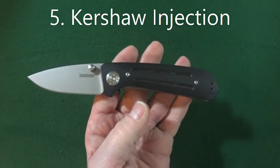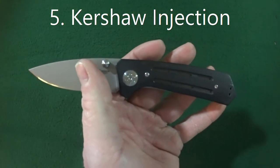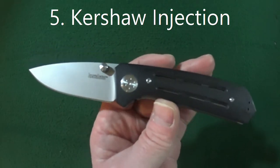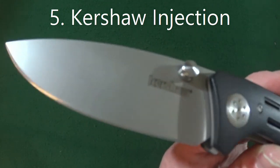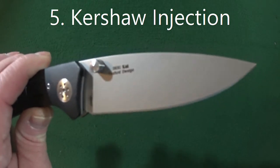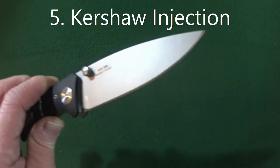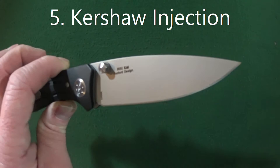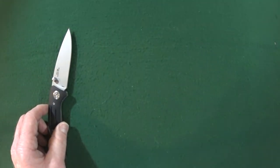One thing that I really like about this knife is how it looks with that straight line all the way from the tip of the blade to the pommel on the handle. My least favorite characteristic would be the blade finish — that bead blast — just because it's going to start to show wear and tear and scratches and it's not going to conceal that stuff very well. So the Kershaw Injection, the three and a half inch bladed version, is my number five favorite beater knife.